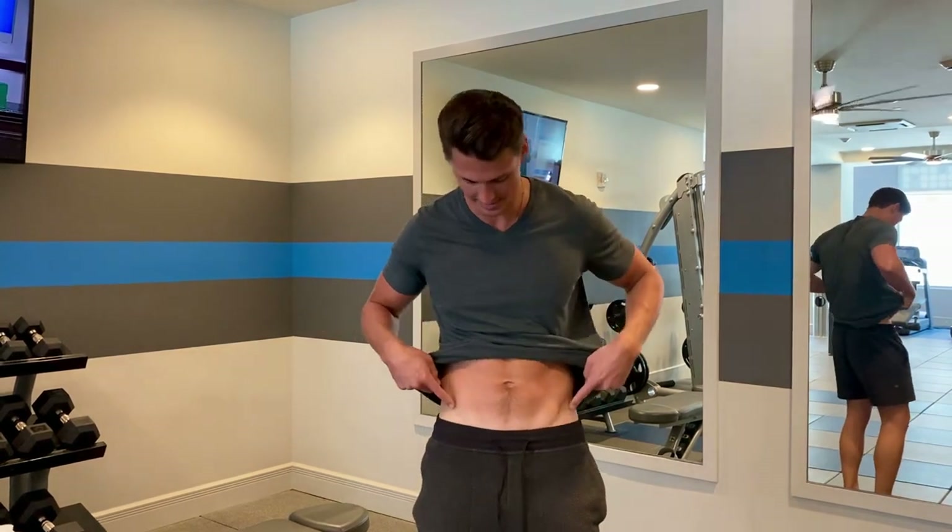In this video I'm going to show you how to get the Adonis belt — that is the V-lines down here on the abdominal, kind of like that. There are three exercises that you can do that are going to give you a nice V-shape lower torso abdominal muscles. They are lying leg raises, hanging leg raises, and dumbbell side bends, and we're going to go through all of them right now.